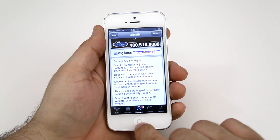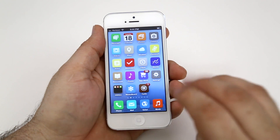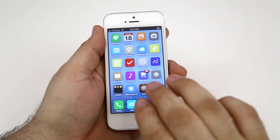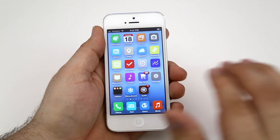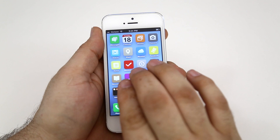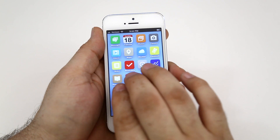So let's go ahead and check out how it works. From the home screen or anywhere in iOS, if you use three fingers, double tap and slide up or down, by default you can adjust the brightness. I'm going to double tap with three fingers, hold on the screen, and slide up or down.